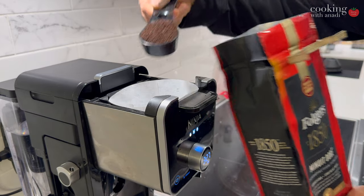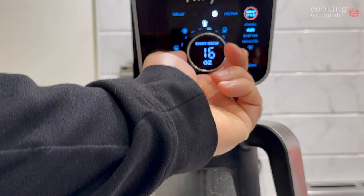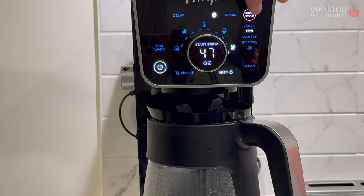Hey all of you, welcome back. Here we're taking a closer look at the Ninja Dual Brew Coffee Machine. In the past two months that I've had this, this compact and fairly priced Ninja product has served me pretty well.